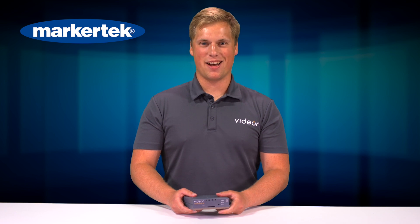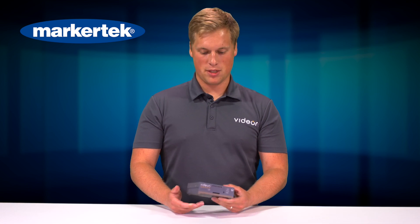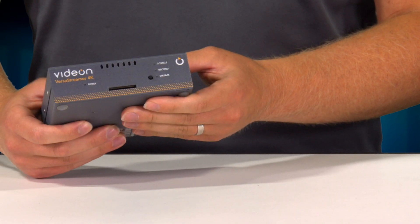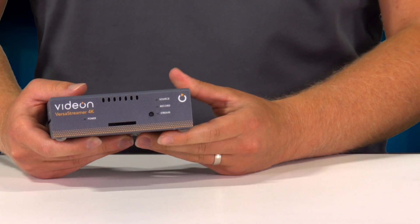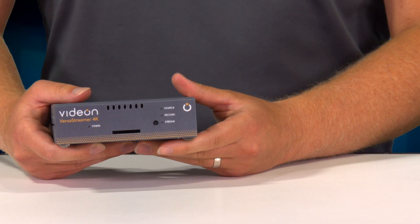Hi, I'm Josh Satnara and I'm here with Vidion at MarkerTech today showing off our new VersaStreamer product line. Right now in my hands I have the VersaStreamer 4K, but these also come in the VersaStreamer SDI and just the vanilla VersaStreamer model as well.